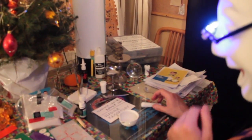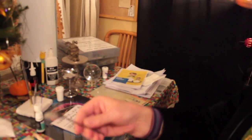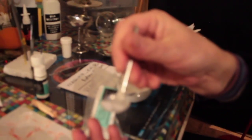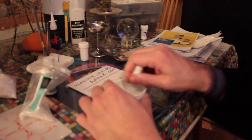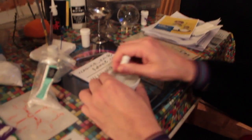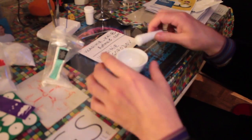Then we're going for menthol crystals. I'm using a special spoon but you can use a normal one — it's just the same, just a different shape. We need something like half a spoon of crystals. Drop it. Crush it, move it, crash it all over the walls. That's it. All crystals are dissolved.